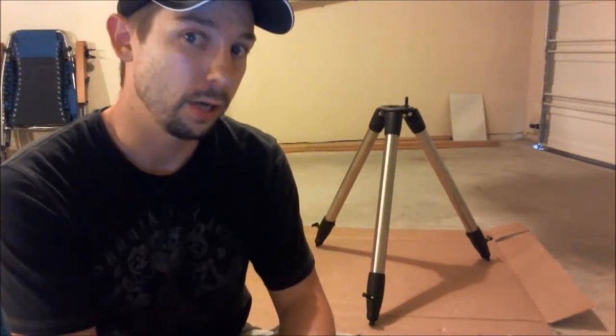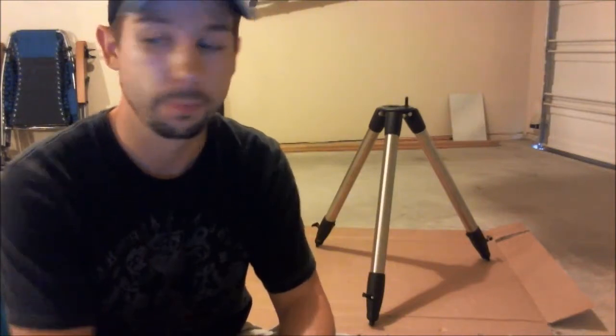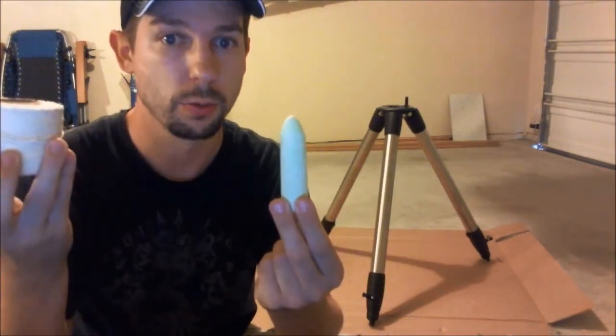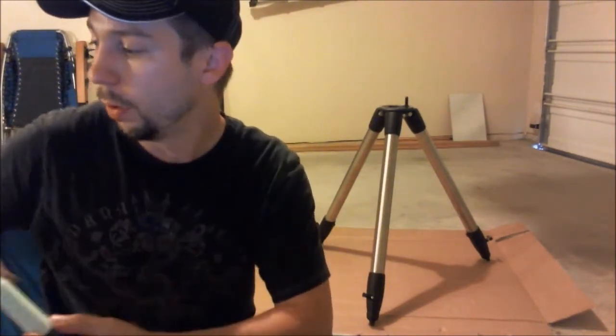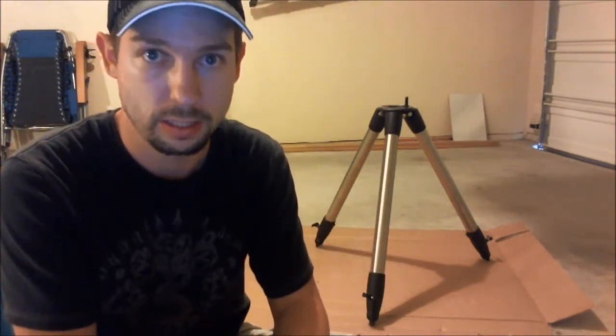Now that I can differentiate between where magnetic north is and where true north is, when I set my telescope up even during daylight hours, I can be assured that I'm going to be very close to true north. Using a piece of sidewalk chalk and some kitchen twine, we're going to create a T through the tripod legs, and we're going to use this T to align with east, west, north, and south.